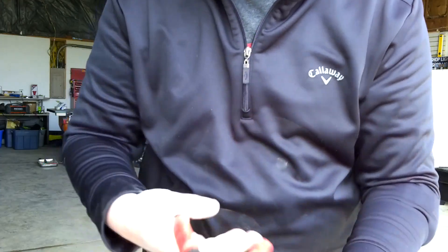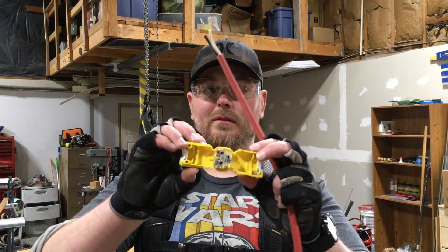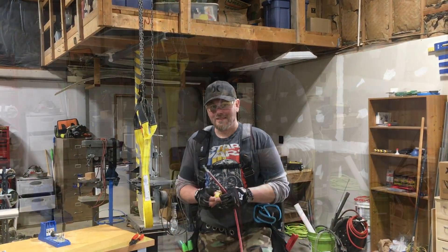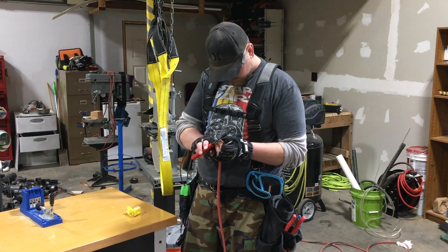When repairing extension cords, I prefer to use this style of replacement plug — the kind that hinge open. I find making the connections much, much easier than other types of replacement plugs. I'll leave a link in the description if you want to check out this style of replacement plug.